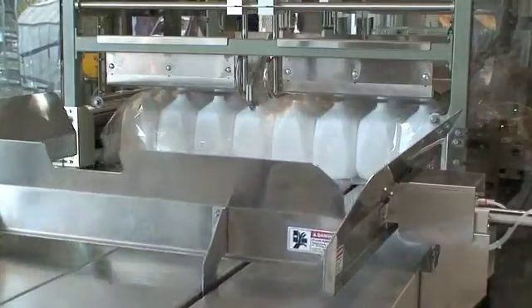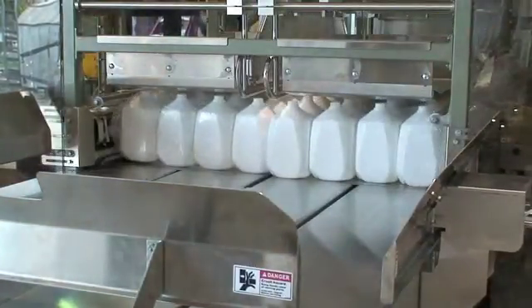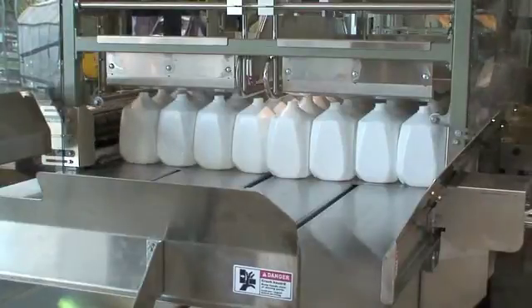The bag-removal system will then pull the bags from the bottles and send the empty bags to a remote-location bin or directly to a baler grinder.